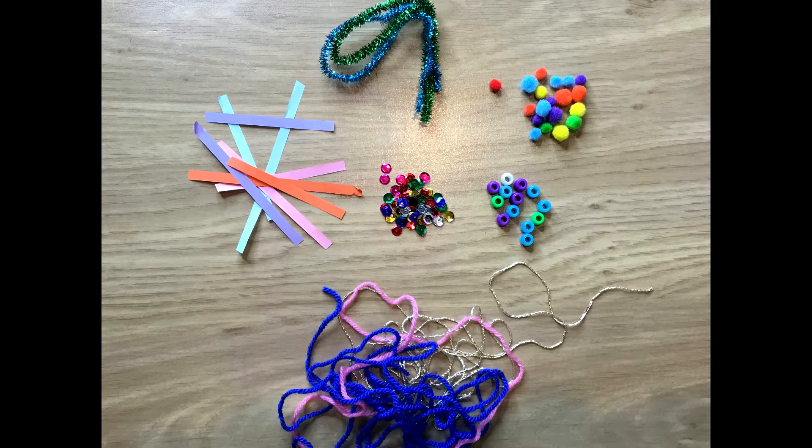The next thing that you will need is just any bits you can find. So I've used bits of string — you could use wool, you could use pipe cleaners, bits of paper, sequins, beads, pom poms — just anything that you can find around the house that you are happy to use. And then get decorating!